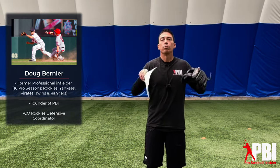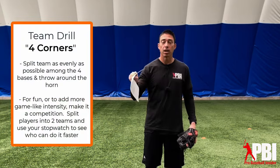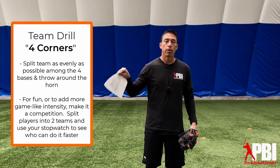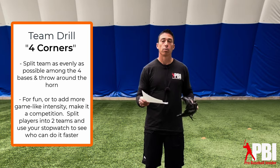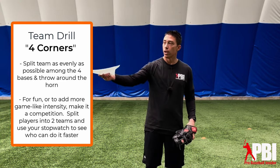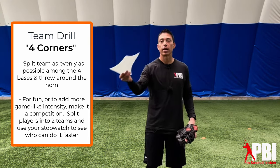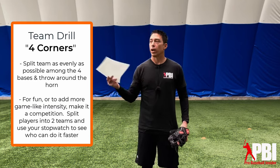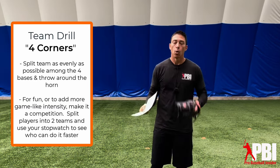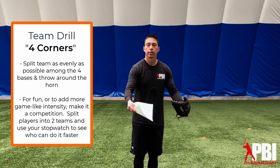So what I like to do my very first practice is split the team out evenly amongst the four bases — home, third, second, first. What I want them to do is practice throwing the ball around the horn. We're going to start with the catcher. Catcher throws to third base, third throws to second, second to first, first back to home. We just keep going in that direction. We have multiple players on each base — one person takes the throw, makes the throw, then goes behind the next person, then it's the next person's turn.